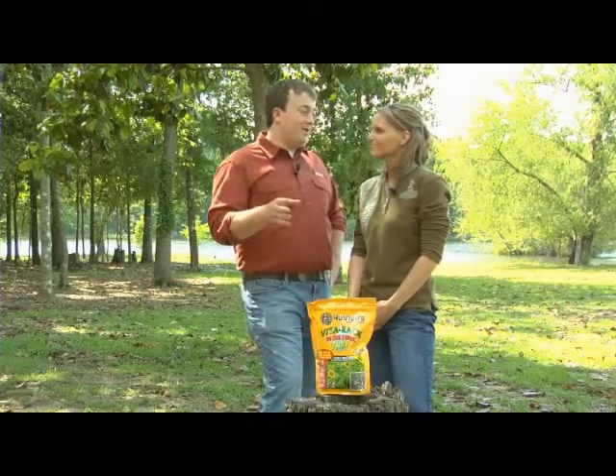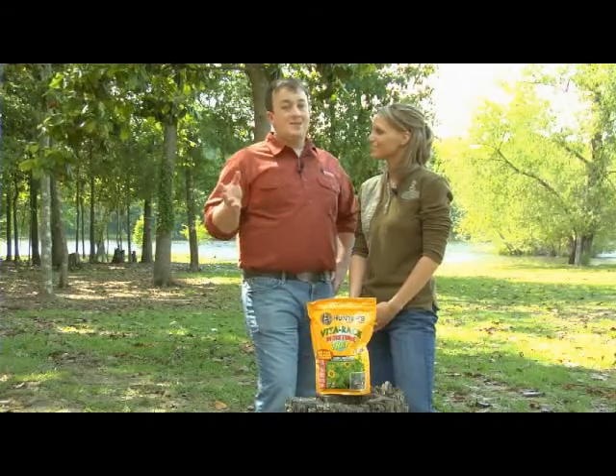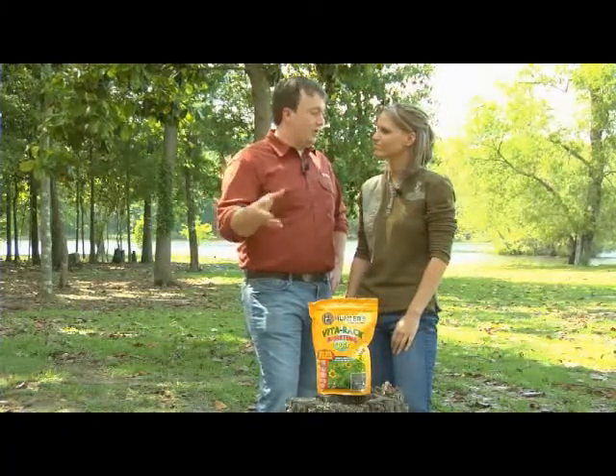Some summers you have just the right amount of rain, others you may have none at all. It takes a lot of time and money to plant food plots, and you want to make sure the ones you planted come up well and produce a lot of food. Katie, how does Moisture Trap help keep moisture in a food plot?